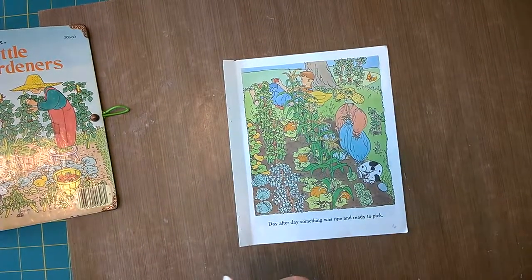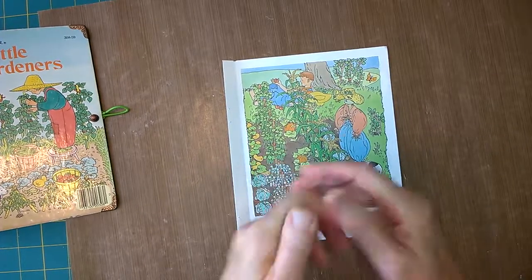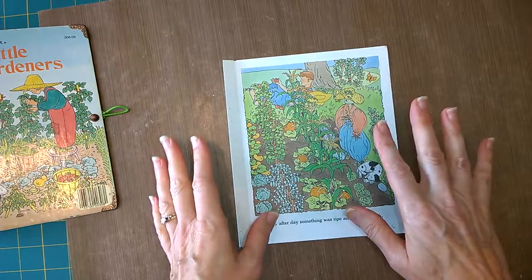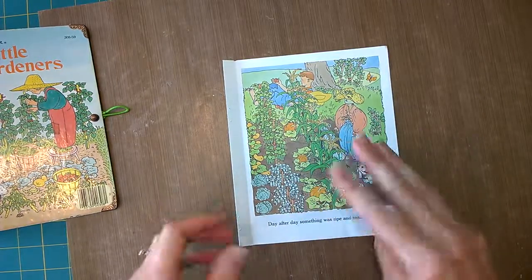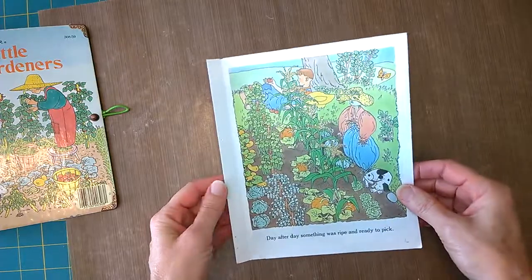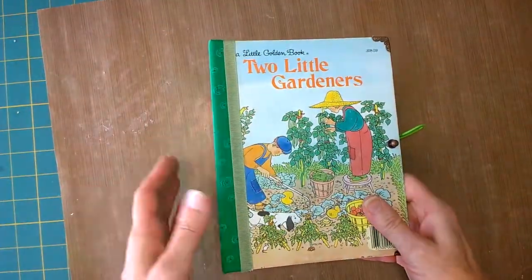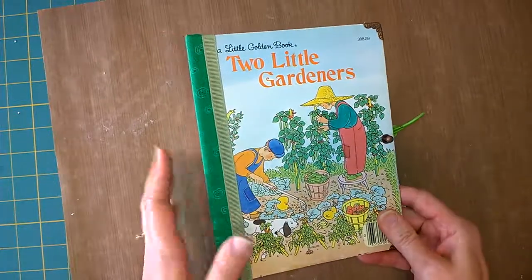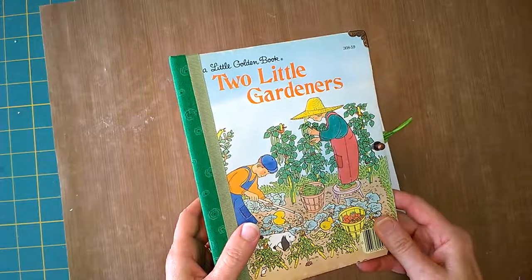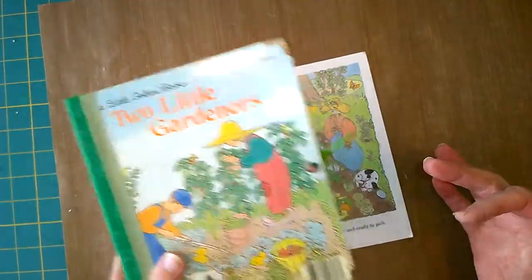Hi journal crafters! Today I'm going to do a tutorial — it's my first one, so I hope it will be clear. I want to show you three different ways that I alter the little golden book pages to fit into the book once it's been altered. I know there are lots of people who have ideas on this, and they're all great, but I'm just going to give you my take on it.